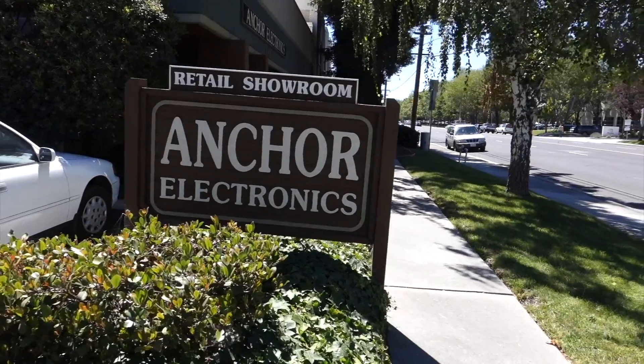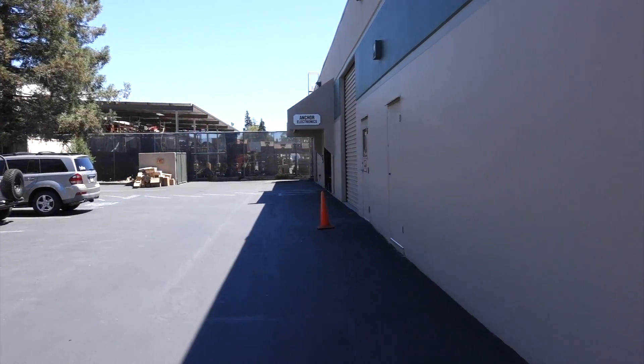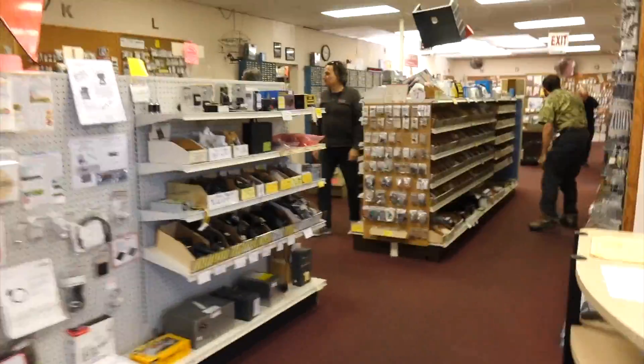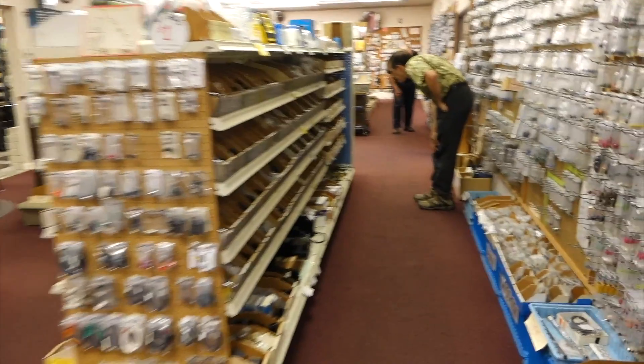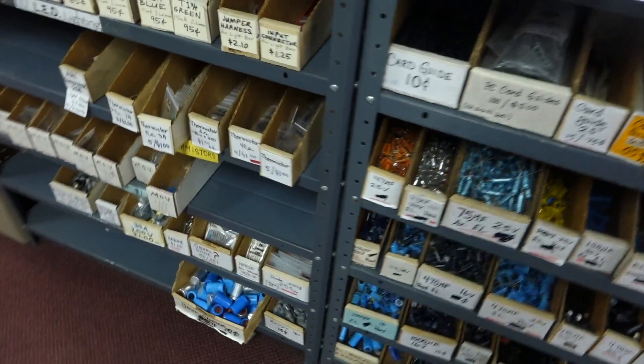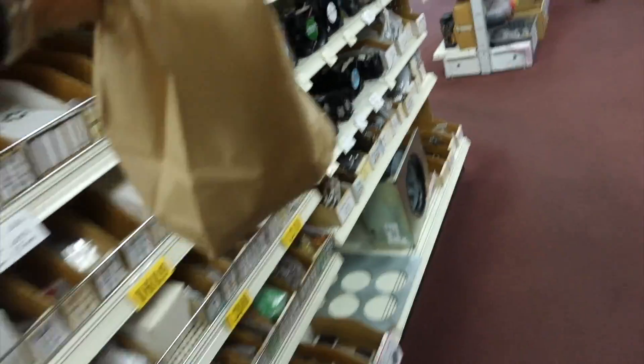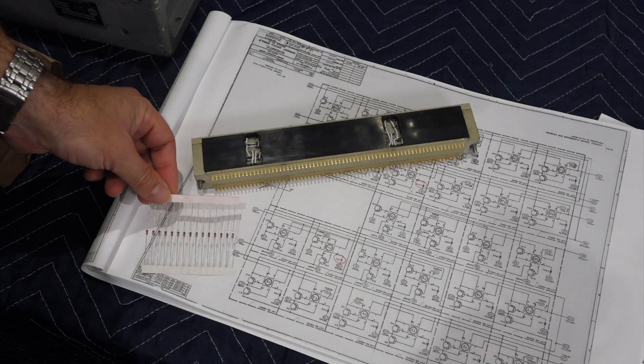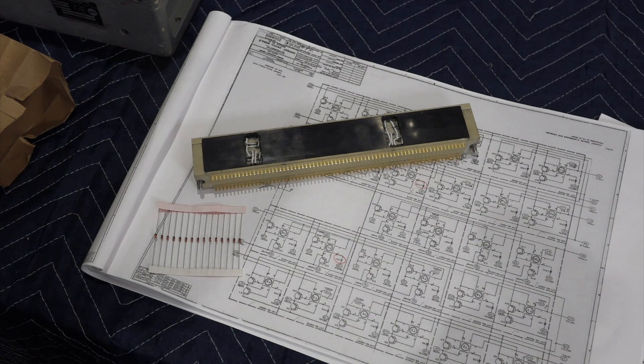Anker Electronics, our favorite Silicon Valley dive for components, has it. So we're going to have lunch near Anker and buy the exact replacement and put it in there. After the demise of Weird Stuff and Halted, Anker Electronics is about the only place left in Silicon Valley that carries vintage components. It has a definite 1970s feel inside — this is where you go when your old parts have gone bad. Things are sorted out and prices are very reasonable. Sure enough, we found a whole bunch of our old diodes — 15 x 1N914B for the price of $1.